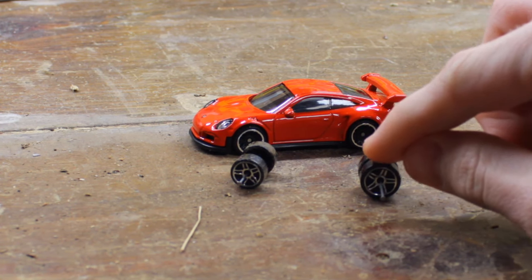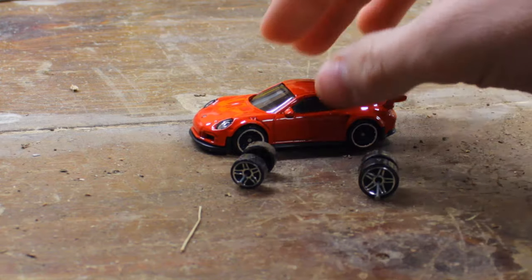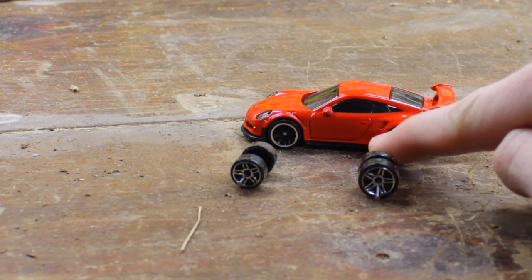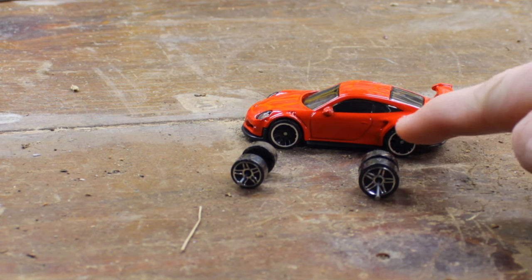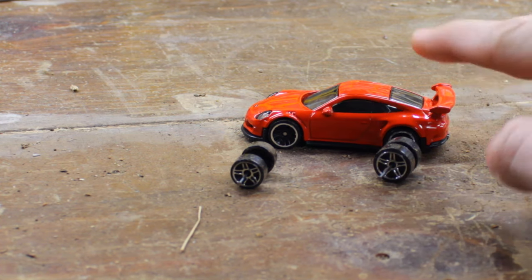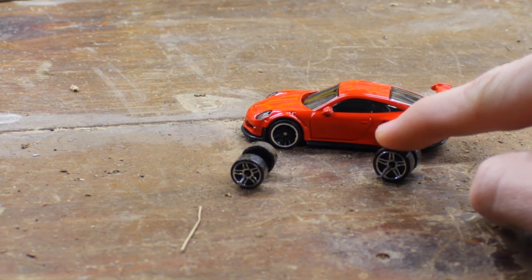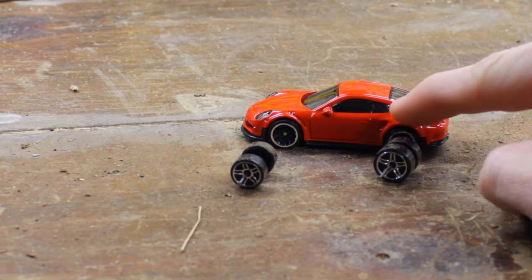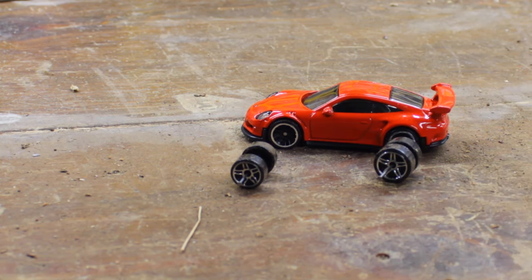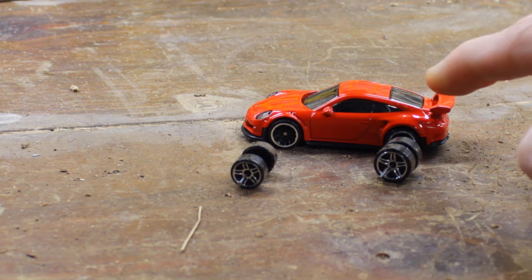Now if you want to put a bigger tire in the back on a car like this where they're actually both the same size, you'll have to cut part of the car right here along the wheel well to make that hole bigger to fit the tire. Almost every time I've tried to do this, the Hot Wheel will not fit a bigger tire in the back unless you actually cut the metal right here and hone that out until it's a bigger wheel well. For this episode I'm not going to get into that, just because a lot of people don't have access to the tools to do that — and if you do, you probably don't need me to tell you how.